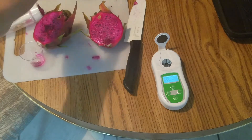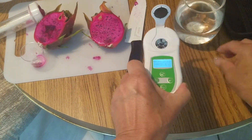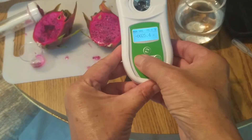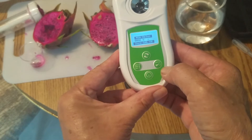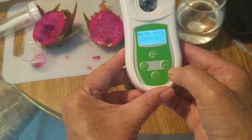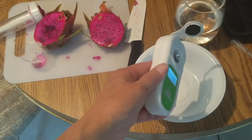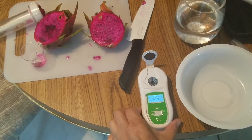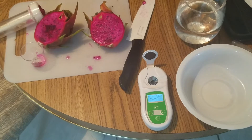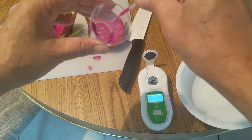This is my distilled water. I'll just add a little bit here and do a calibration. Now it's all zero. I'll dump it, wipe it, and use this tiny little pipette. That's how much I need.